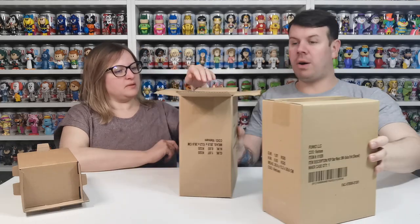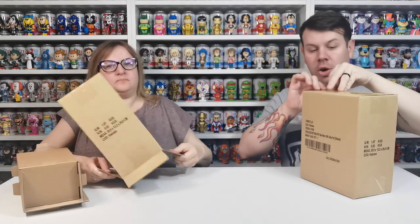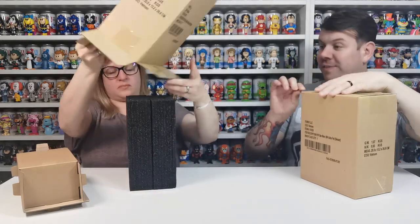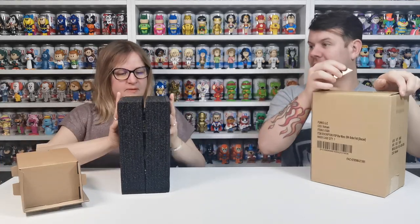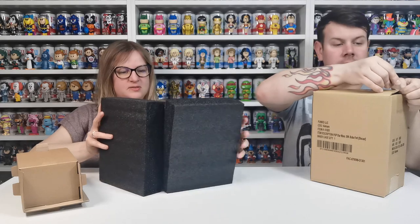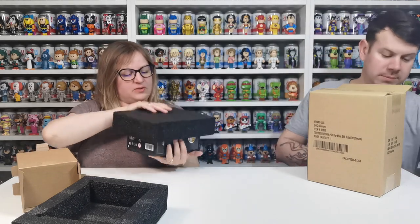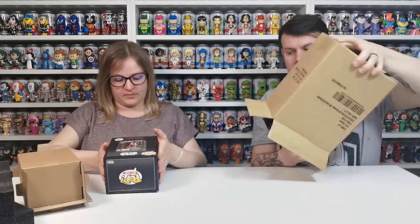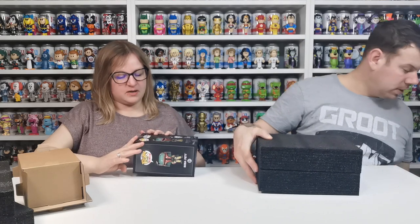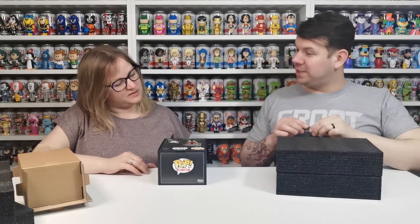I'll let you take that one out. The good thing about it is you can't tell whether it's a chase or not on the outside — you have to physically open it to find out. How cool is that packaging? We need to figure out what to do with these tabs — peel them or cut them. I think cut would be the safest option because when they're peeled it looks really messy.